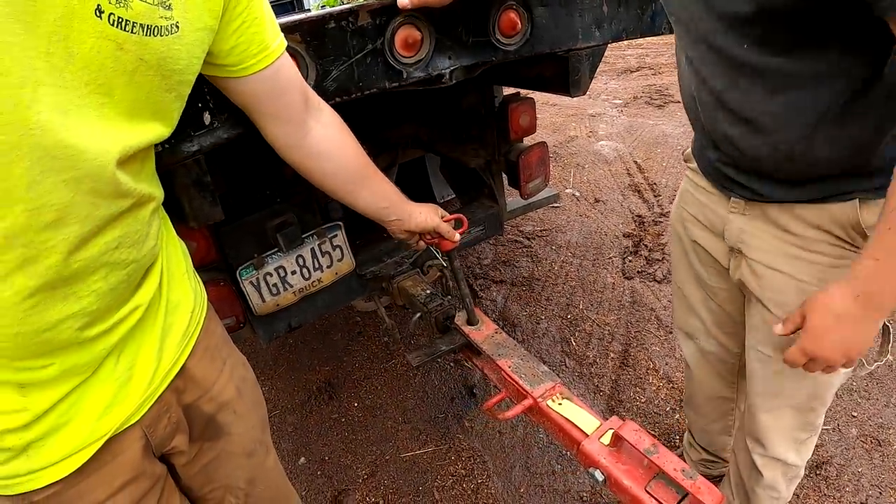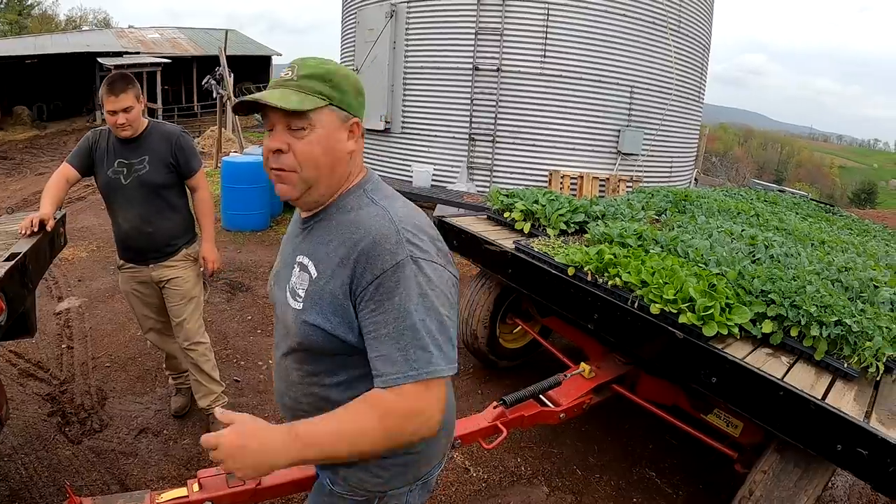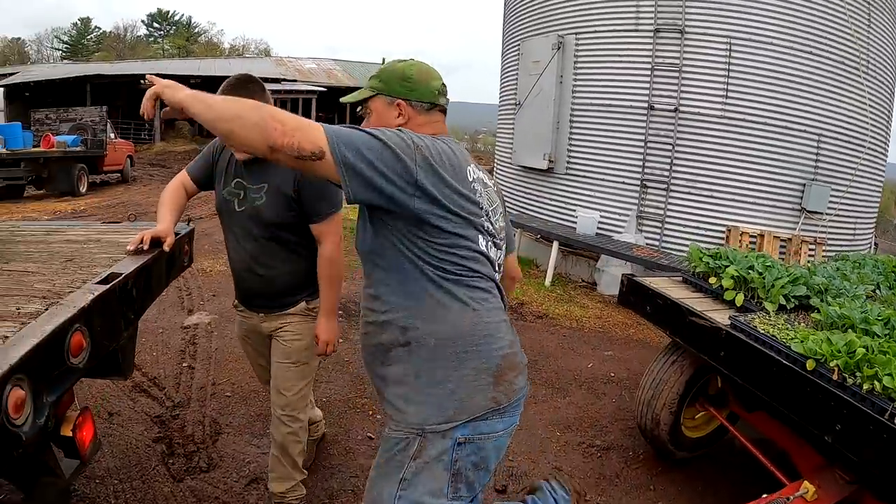Come on, Ralph — we're going to plant cabbage, broccoli, cauliflower, kale, and whatever else we find on the wagon. I'm leaving, follow me. Let's go Ralph, get in the truck. I don't know if he's grumpy or maybe he's got a screw loose.